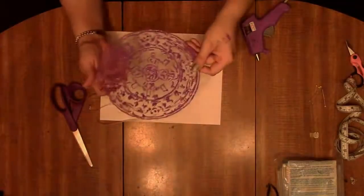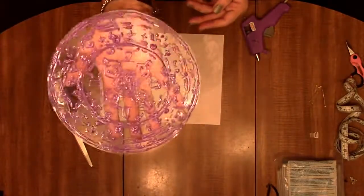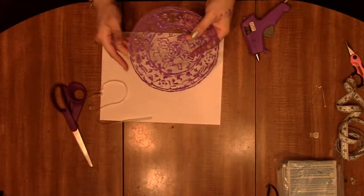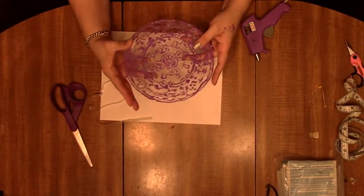Here we have it — all nice and dry. I'm not sure how well you can see it, but we're trying. We have a reflecting light. It's dry and we cut all the way around as close as we could.